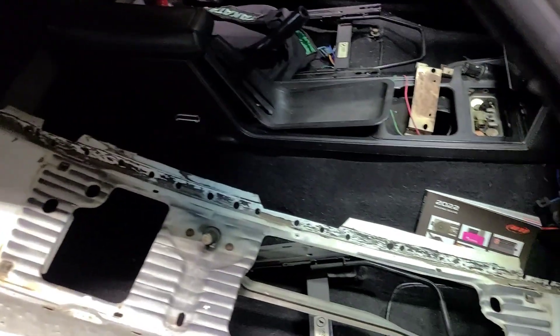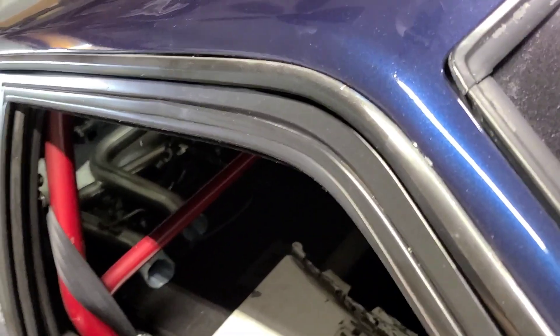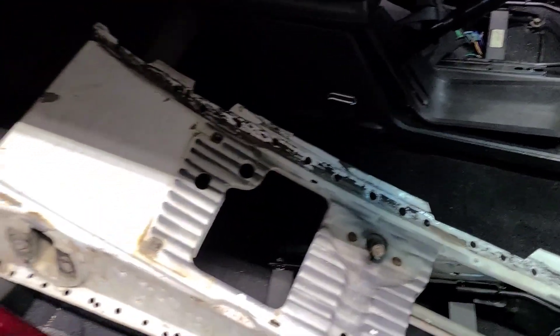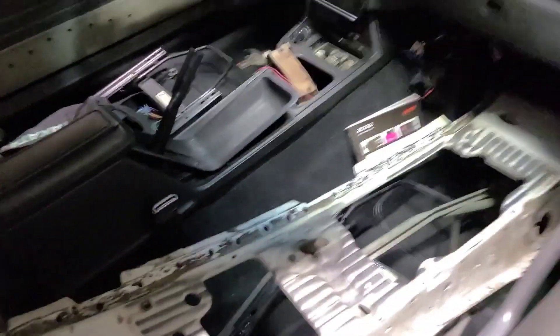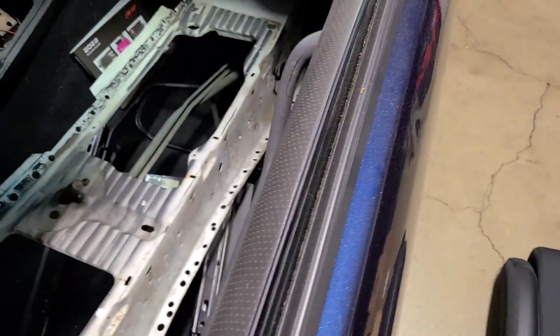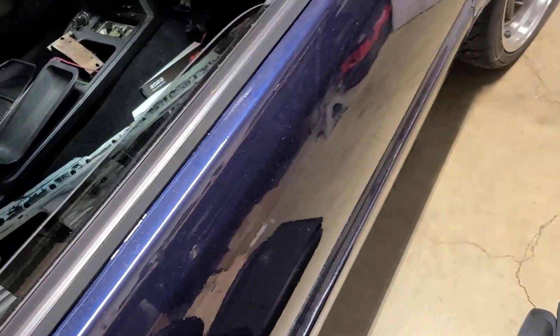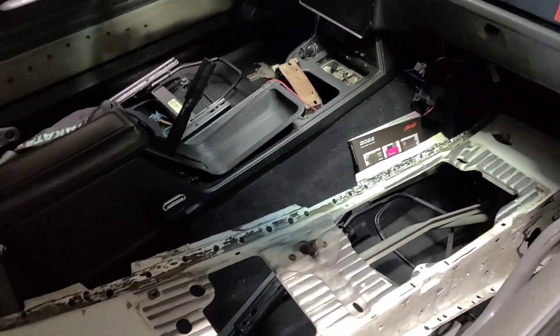First things first, we do have to clean out the interior because this thing has essentially been a parts storage for the last year. I've got a bunch of random stuff in here. I do have the new exhaust in there as well — this car will now officially have full three-inch exhaust, so it's going to be loud. I also got a new cowl panel for it just because mine's kind of dented. I bought it as a just-in-case: if I need to replace it, I got it; if I can have someone fix it, then cool; if not, I've already done that in the past.